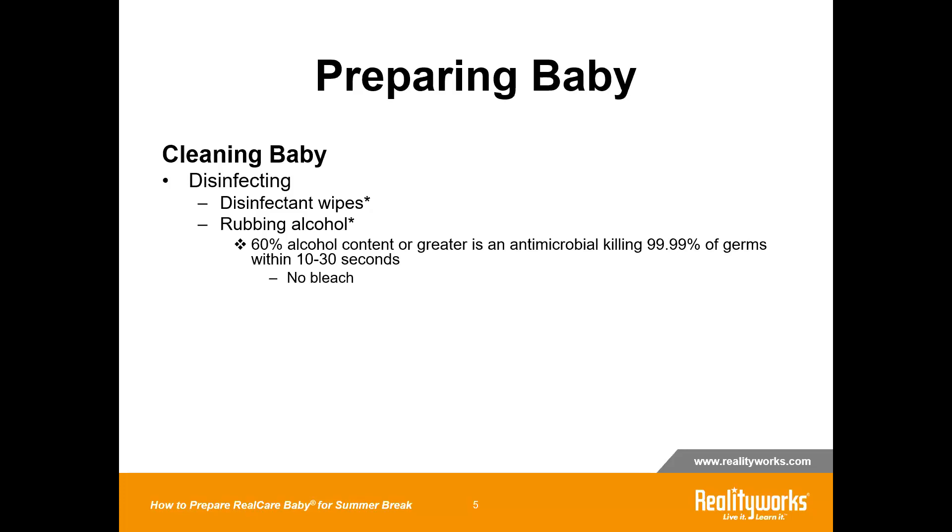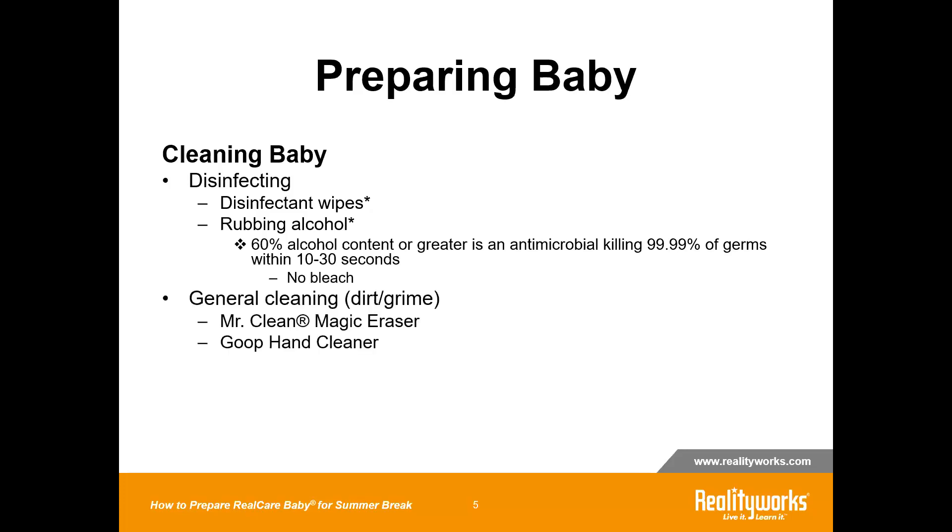To clean general dirt and grime, Mr. Clean Magic Erasers work really well. The Goop Hand Cleaner as well. There's actually a cleaning document on our website, but the Goop Hand Cleaner and even the Goo Gone have a nice citrus smell to them, and they have a gritty pumice that acts as an exfoliant.